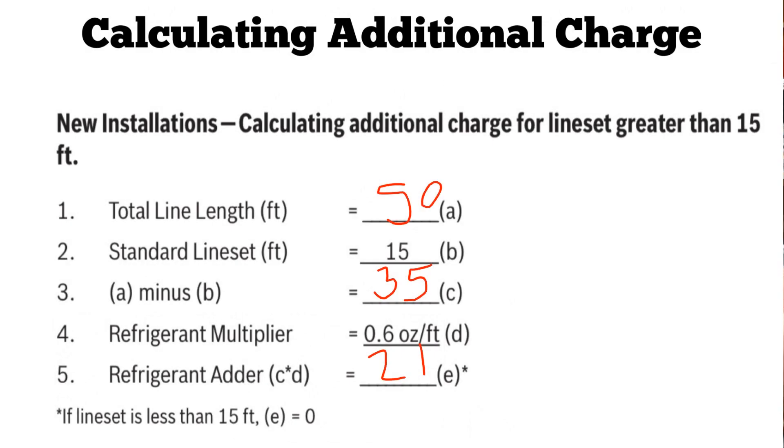We get 21 ounces. So we're going to add 21 ounces to the line set before we start up the system, if we can add it all before startup. Otherwise, we'll have to add it while the system is running. That way you know you have exactly what you need.